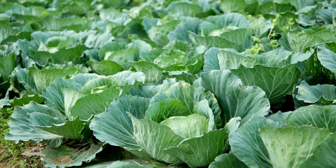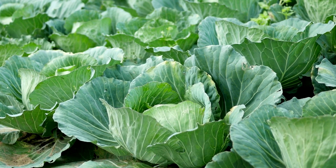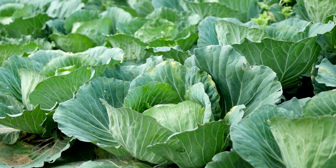Cabbage is nutrient dense and fills you up. It is a wonderful crop to grow and, despite its larger size, does well in a small space. Check out my video on cabbage's best bud, broccoli. Thanks for watching — please subscribe to my channel and help us grow. Have a fabulous day!